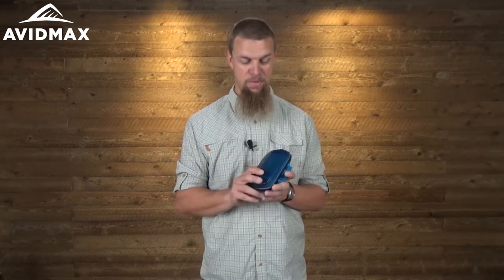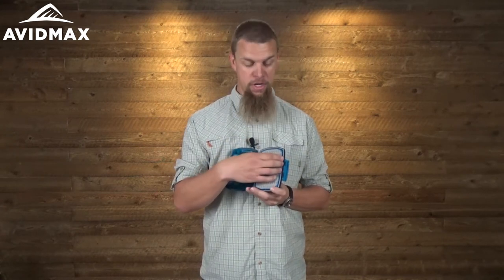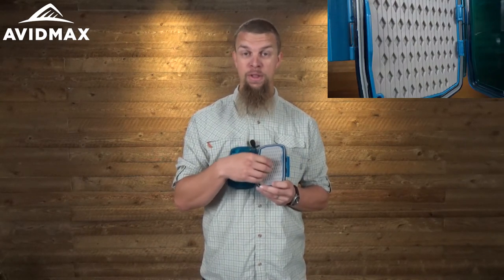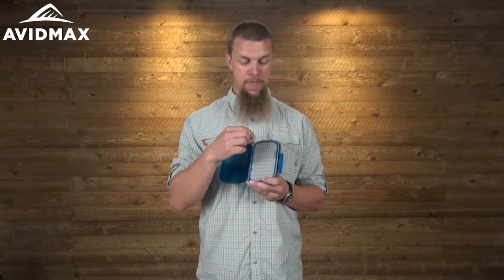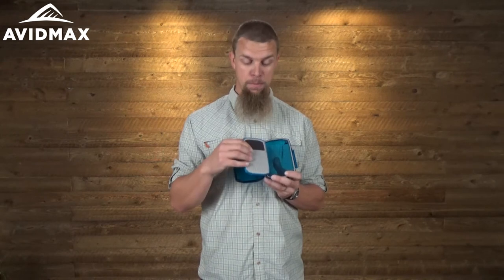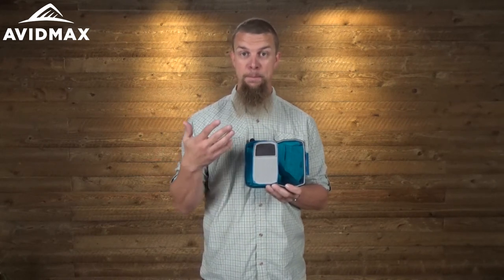you don't have to pull all of them out and open them up to figure out what's on the inside — you can just look right through the cover and know which box you want right away. As you open it up, the material on the inside is really what makes the big difference in these boxes. They're not a traditional foam at all like you'd find on most boxes, but instead they call it their TPE material, which really does feel almost a little rubbery, and what that does is it enhances the grippiness so your flies are held on tight.